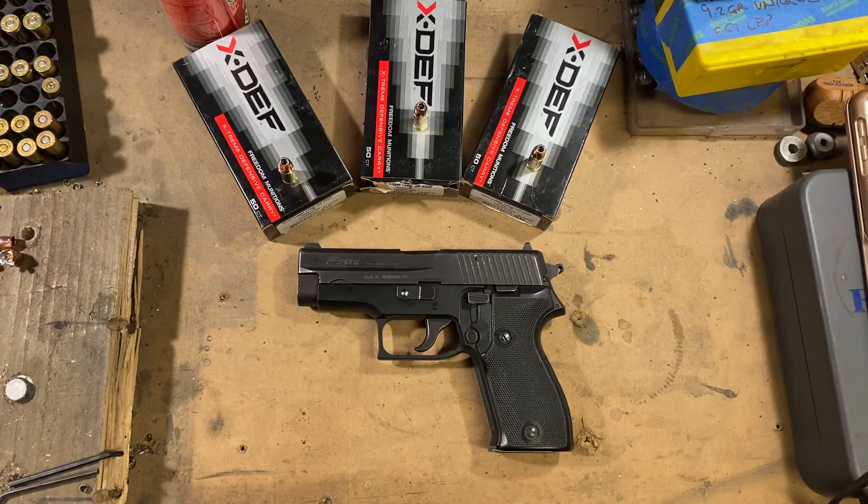I don't particularly notice the plus P when firing them, but I haven't chronographed them so I don't know. I thought the gel tests were going to be more telling, so I ran an FBI spec test — sort of. I use clear ballistics gel instead of actual animal gel because it's just so much easier to deal with.